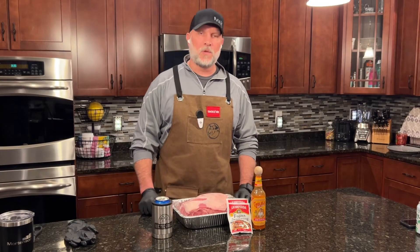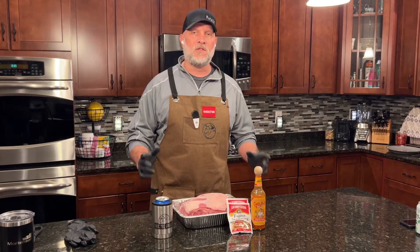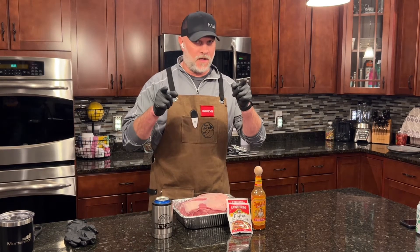Hey, Smoke MN. Blue Pop Scott here. We are going to do some Mexican pork. Stay tuned.